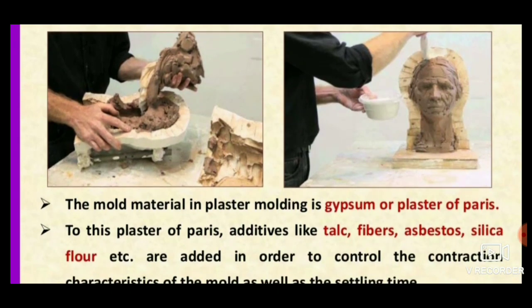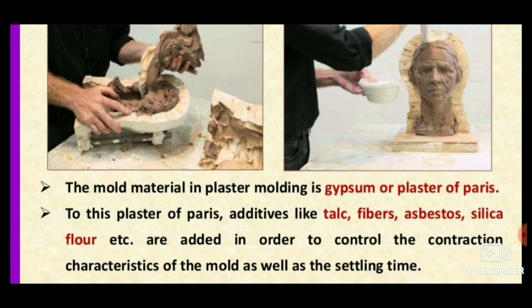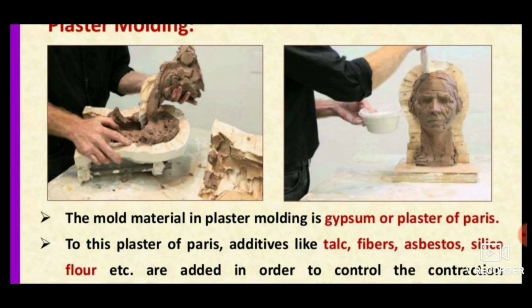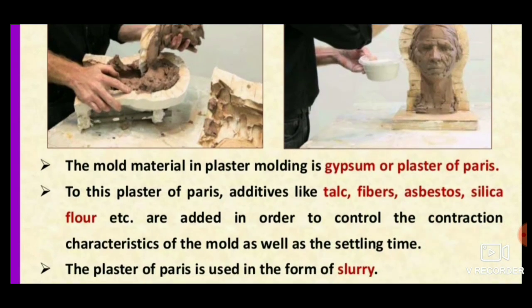Together with the plaster of paris or gypsum, we add additives like talc, fibers, asbestos, and silica flour in order to control the contraction. If plaster of paris is made without any additives, it tends to contract after hardening, so these additives are necessary.